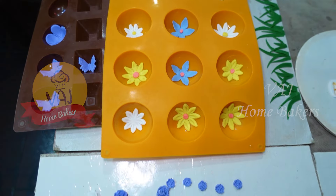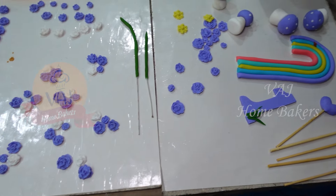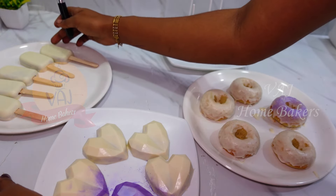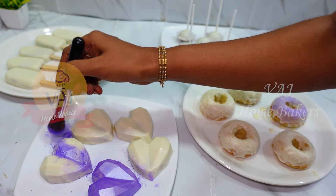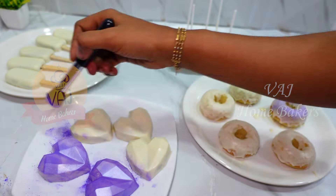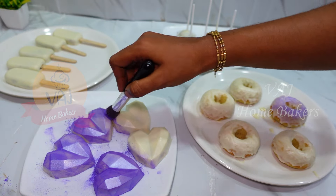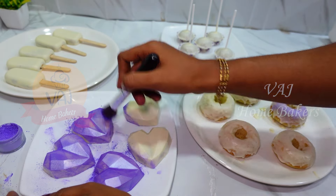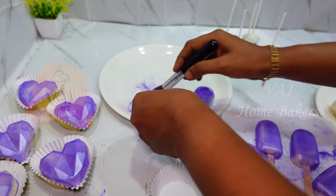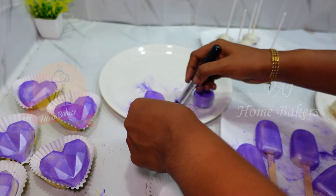Let's decorate the fondant flowers, butterflies, and rainbows — let all of them dry. We are going to add a white color; we have a violet chalk dust color. We are decorating with the dust. When you add it, it will look nice and shiny.